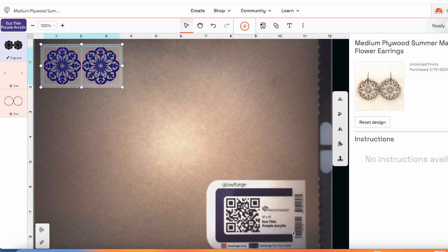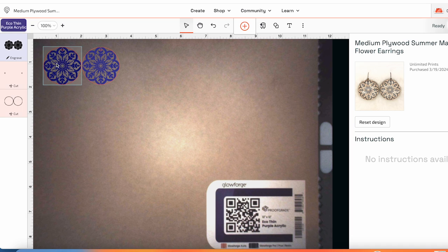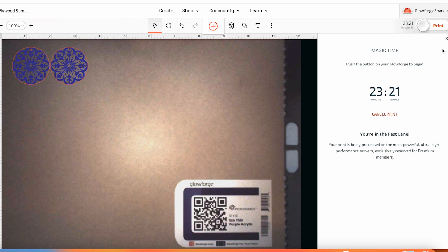Here's an example of another set of earrings that has both cut and engraved line types. This time I'm going to use acrylic. I put my acrylic in the Glowforge Spark and the camera reads the QR code, giving me the material and settings automatically. The insides will be engraved, then it will cut around the outside as well as holes for the earring findings. With the engrave, you can change the depth: draft is the most shallow, SD a little deeper, and HD even deeper. I'm going to leave it on draft for a light engraving. I click print — these will take about 23 minutes.